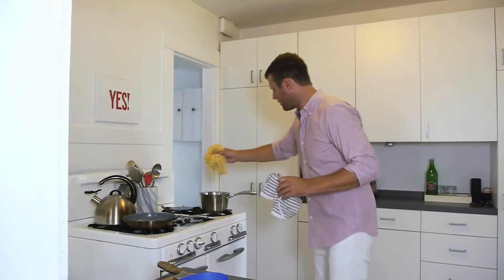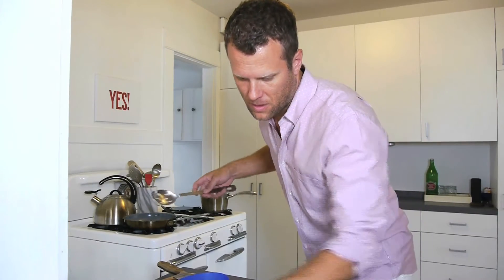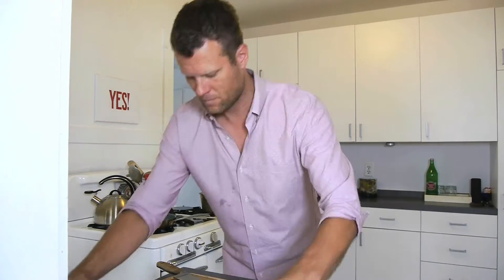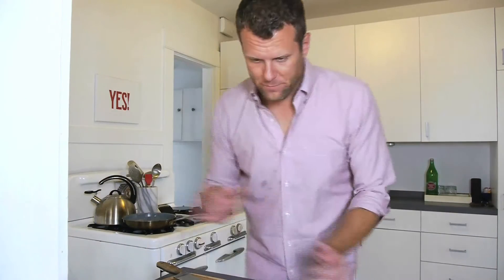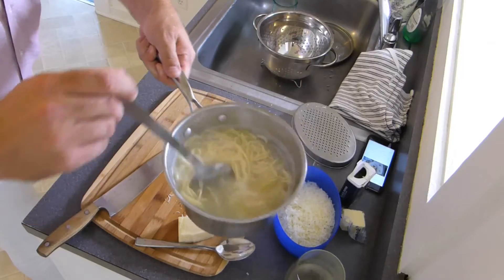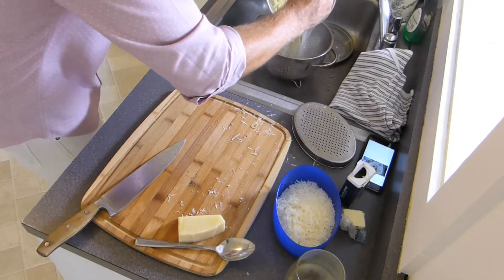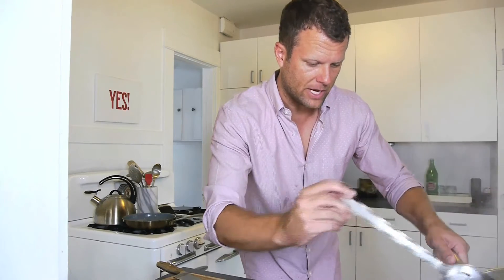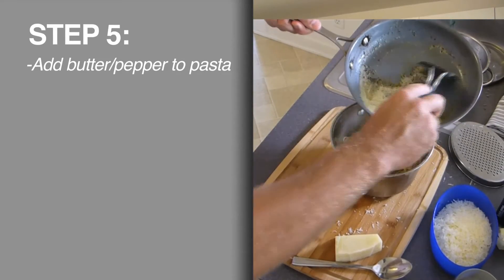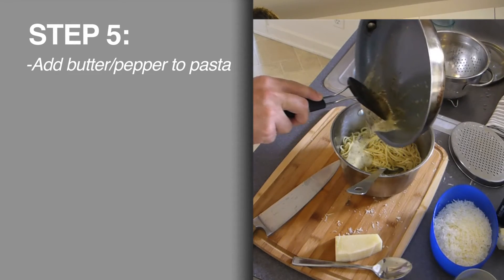Muy caliente. Pasta's going in. I've only got two minutes. There we go — it's going to be good. There's our timer. Pasta's here. Not all the water drained out — we're going to leave just a little bit at the bottom. We're going to add our pepper and our butter to the concoction.